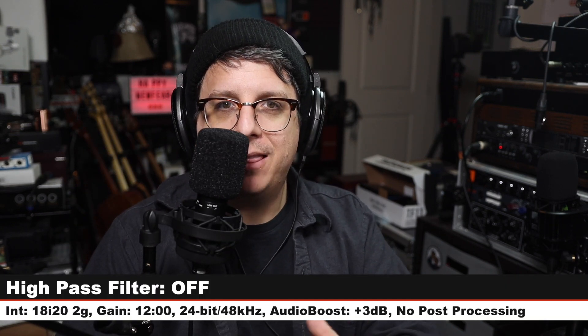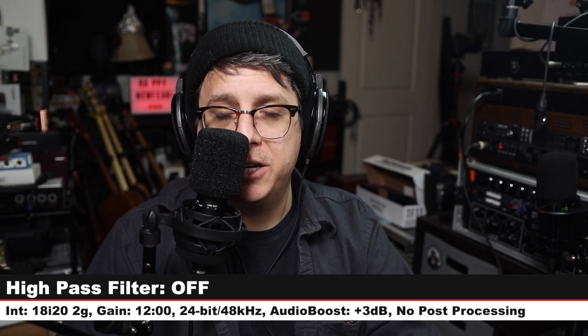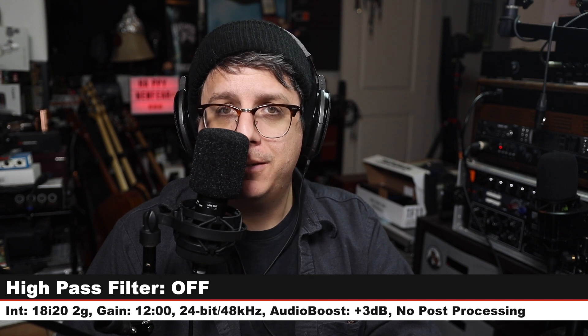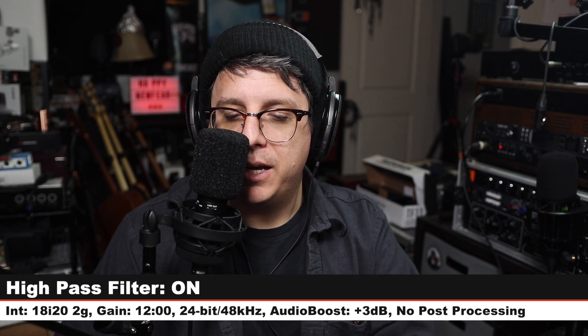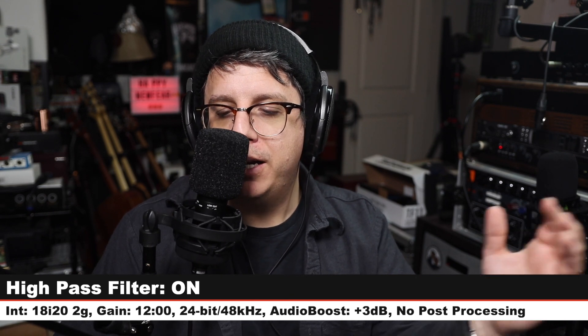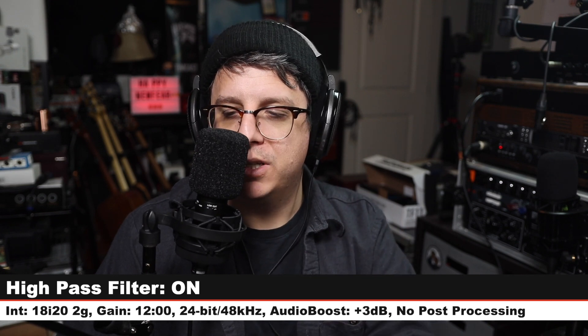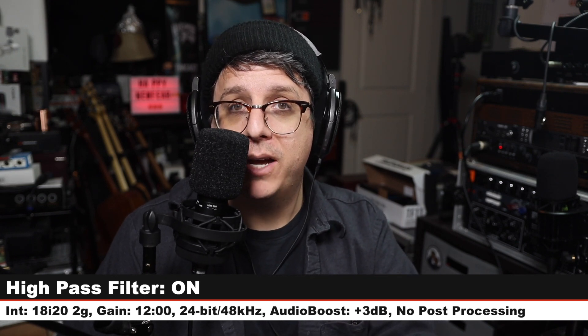Now I am right on top of the microphone so we can get that proximity effect back. Currently I do not have the high pass filter engaged, and here is how it is sounding. And now I have engaged the high pass filter on the microphone, and here is how it is sounding. You can hear that it does clean up a bit of the low end but it doesn't sound too overly aggressive. There you go — high pass filter test.